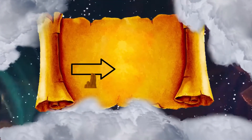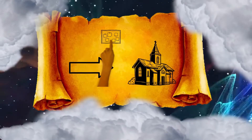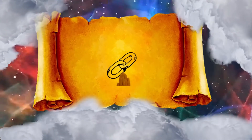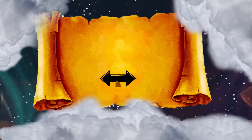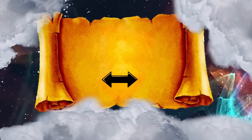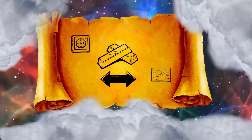For the far side of the tabernacle, westward, you shall make six boards, and you shall also make two boards for the two back corners of the tabernacle. They shall be coupled together at the bottom and they shall be coupled together at the top by one ring. Thus it shall be for both of them. They shall be for the two corners. So there shall be eight boards with their sockets of silver, sixteen sockets, two sockets under each of the boards.